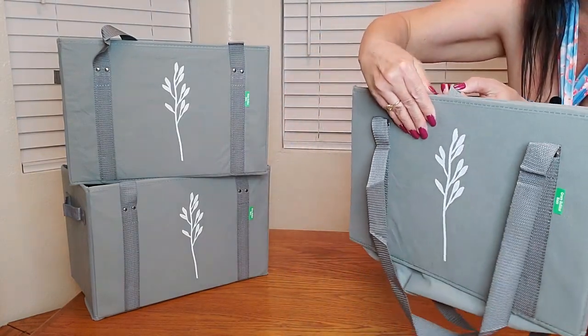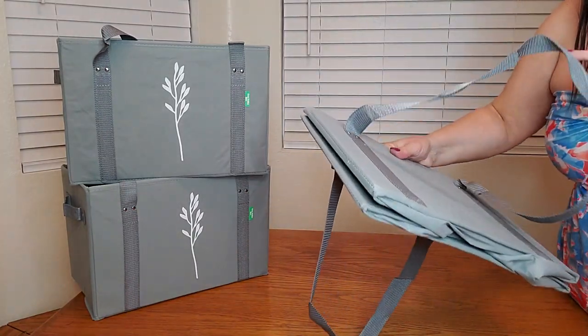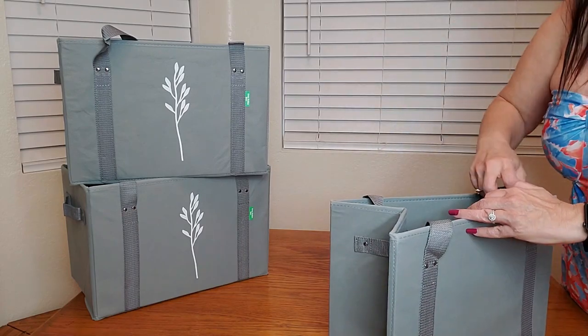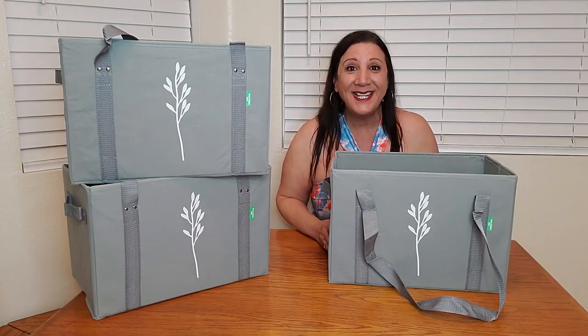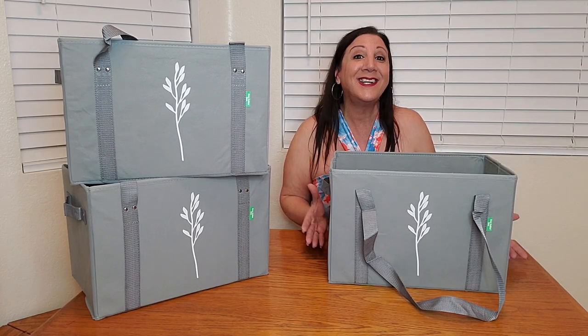It also has this easy-to-open flap which can easily fold down just like that. Look how compact that is — you can put the straps inside, and there you go, simple as that.